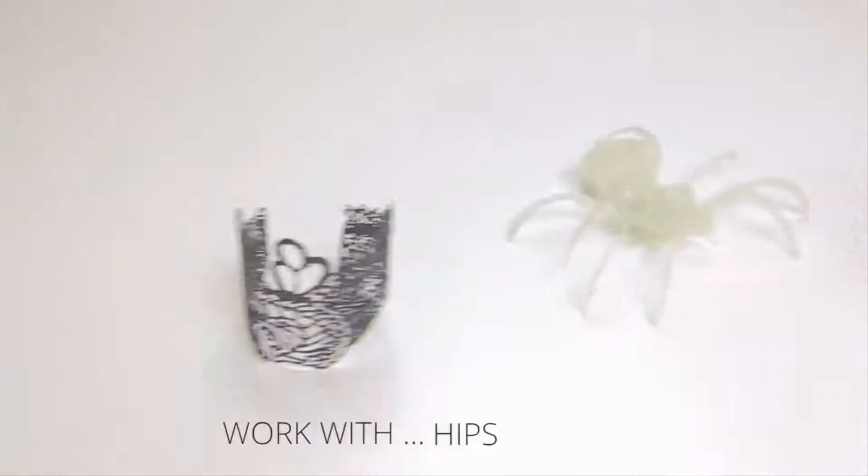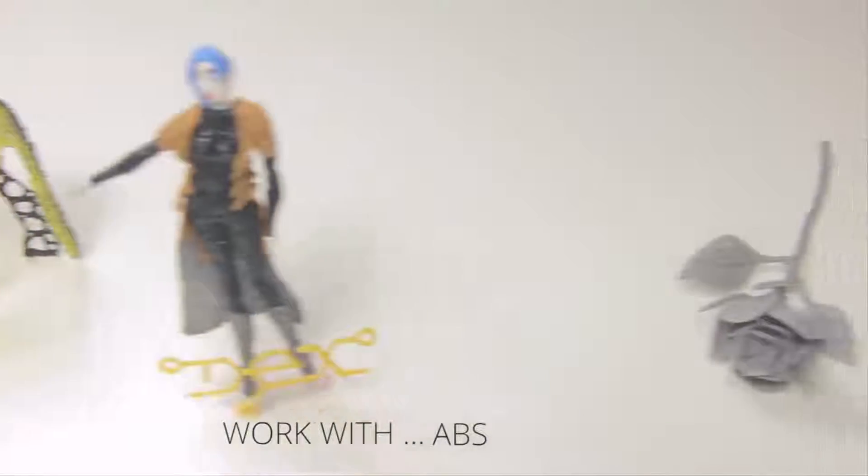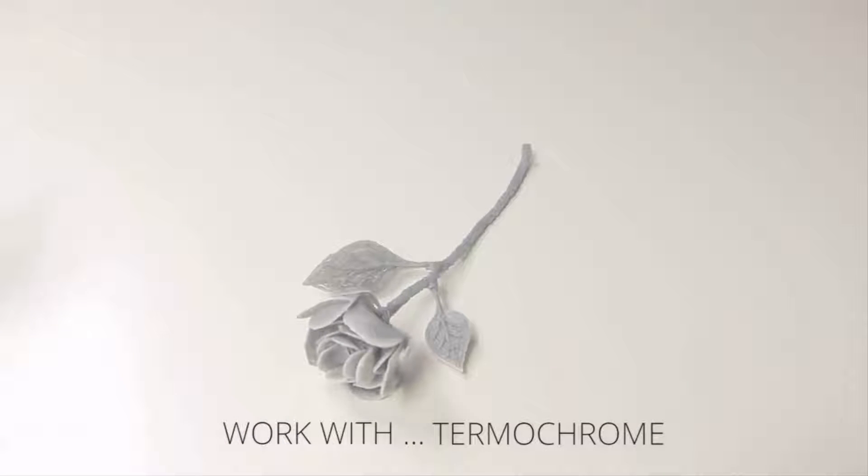You can draw with a variety of materials including flex, fluorescence, laywood, transparent, thermochrome, and decomposable materials, and so on.